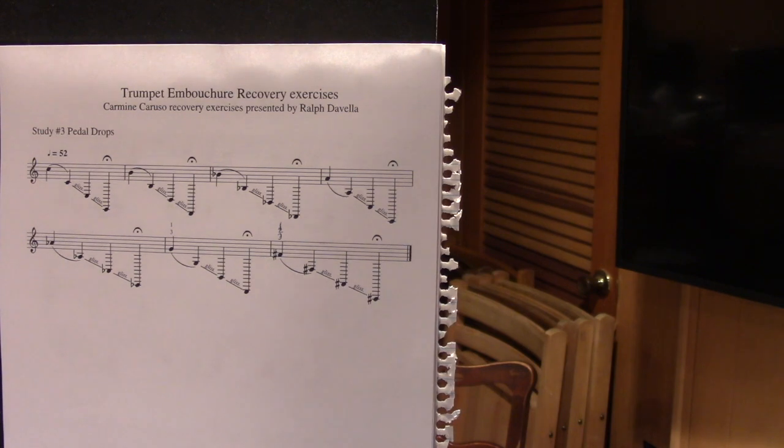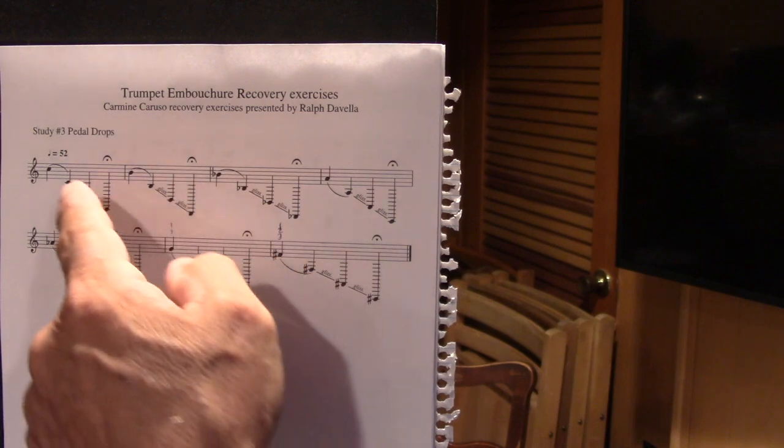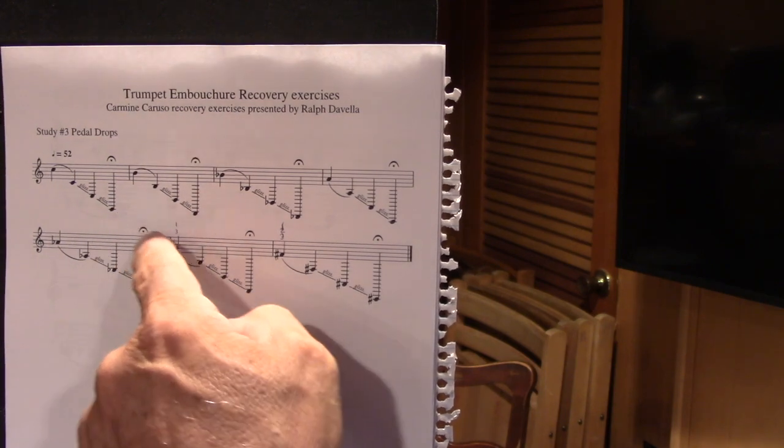The other thing I want to talk about is playing into the double pedals. This is just one exercise of playing into the double pedals — you can play into the double pedals continuing down the arpeggios we just did, or you can do them chromatically down. It's up to you how you want to do them. I do have a whole lesson on pedal tones in my videos. What we're doing here is we're slowing down.